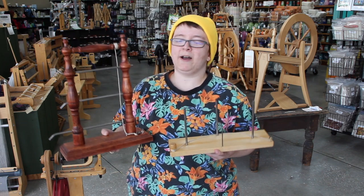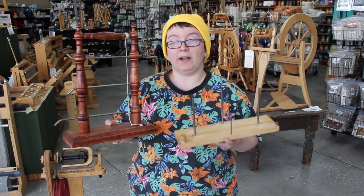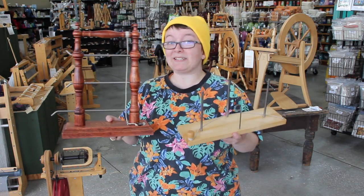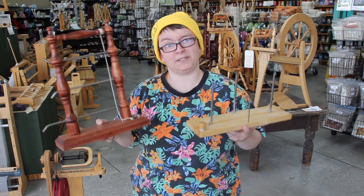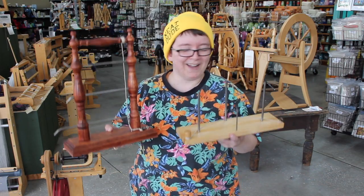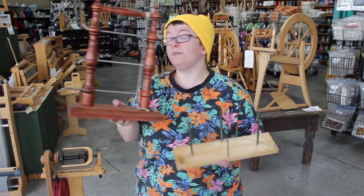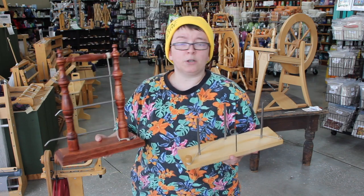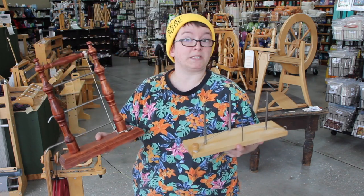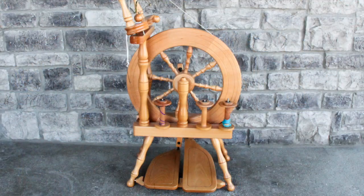Hi, this is Dani with The Woolery. Today we're going to talk a little bit about lazy kates. I have a couple in my hands, and you can see that they look very different but they're basically the same idea. They're used to hold your bobbins while you're plying, or for any other reason you need a bobbin held. The ones I have are the Kromski upright and the Cylindrum Tension Lazy Kate — both tensioned. There are also arched lazy kates like the Schacht, and Kromski has an arched one as well, or you might have a wheel with an attached lazy kate.